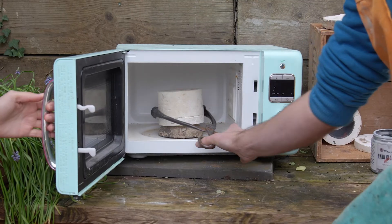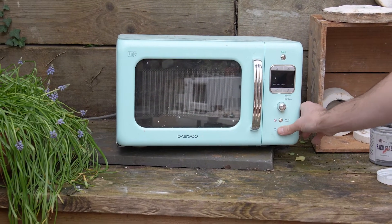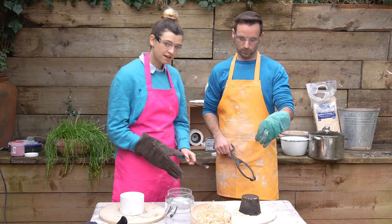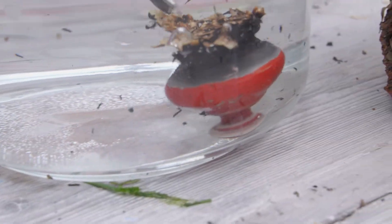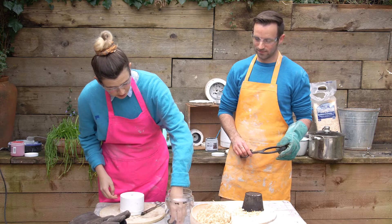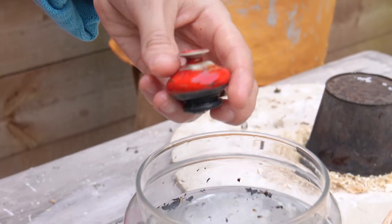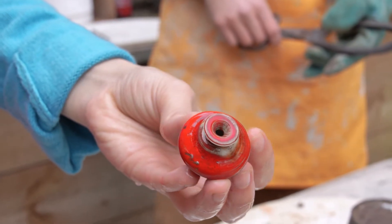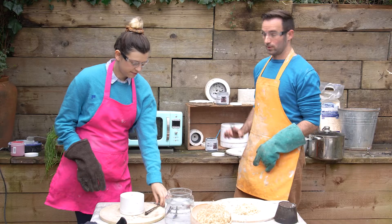We're going to put that on again for another five minutes. Now we'll lift this off, drop it in the water, and you'll see the colour come out as it cools down. We have this beautiful red, and where I didn't put the glaze on, you can see it's gone black — that's the effect of the reduction on the clay.